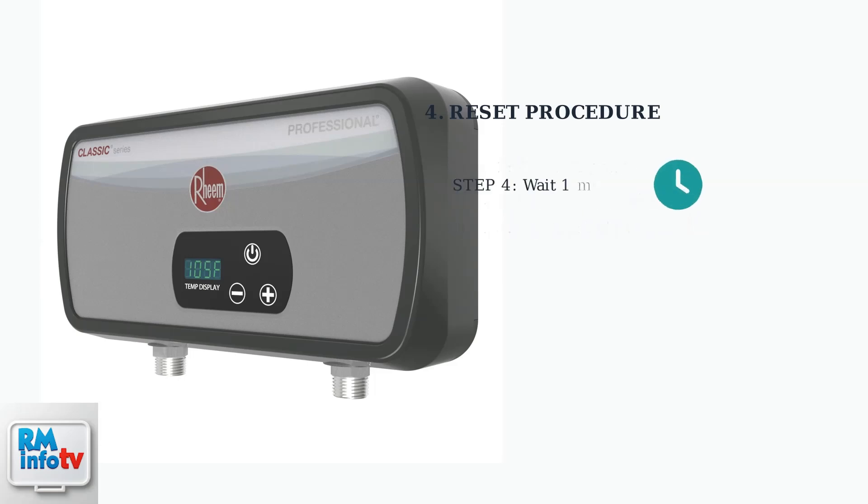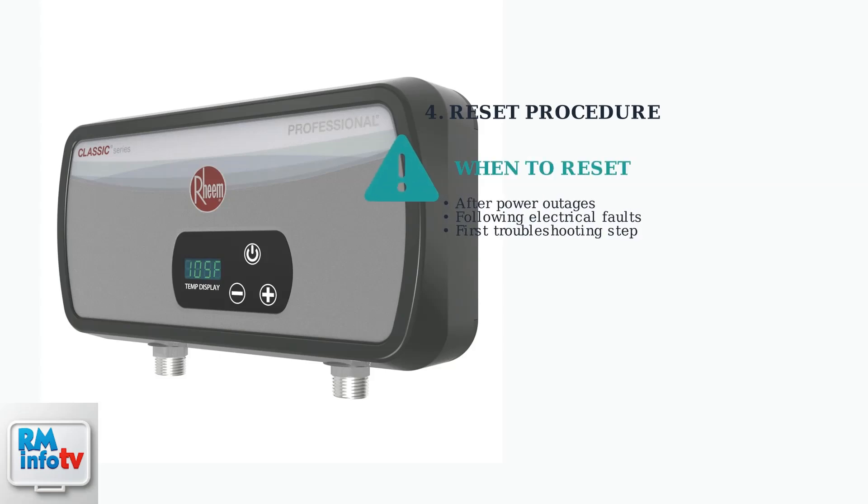After pressing the reset button, wait about one minute for the unit to restart completely, then restore power and check if the unit begins heating water properly. Resets are commonly needed after power outages or electrical faults. This simple procedure often resolves many no-hot-water issues and should be your first troubleshooting step.